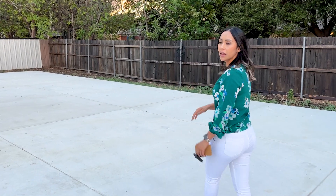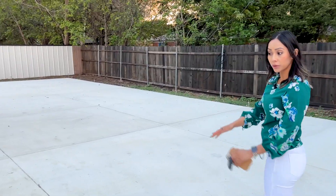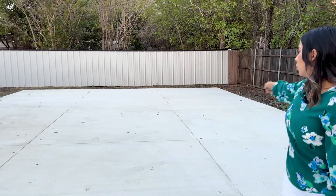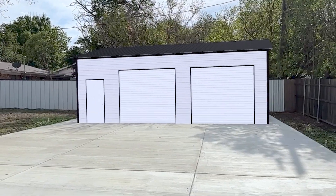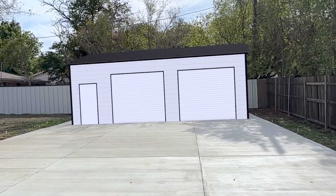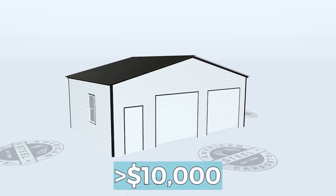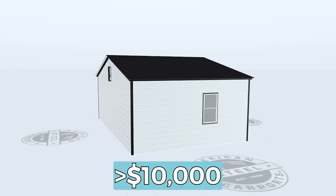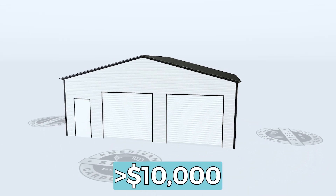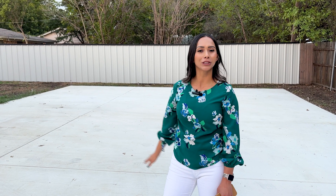Okay, so what's next? Now that we have the space and the cement all laid out, we are planning on building a 20 by 30 shop which is going to go right here along the end. We are planning on having two roll-up doors and one walk-in door. The quote that we got for the shop is about $10,000, and we're still working on getting quotes for the electricity and the plumbing. Once the shop and all of the bells and whistles are installed, we will let you know a final price.